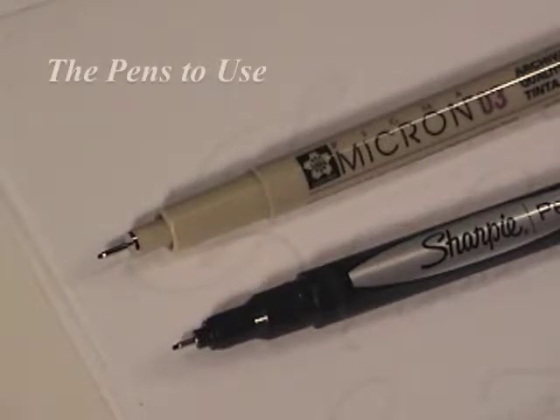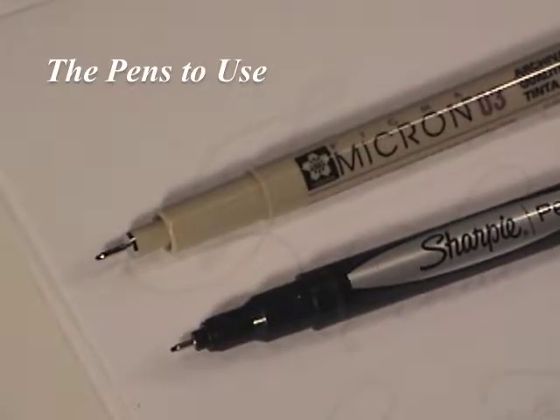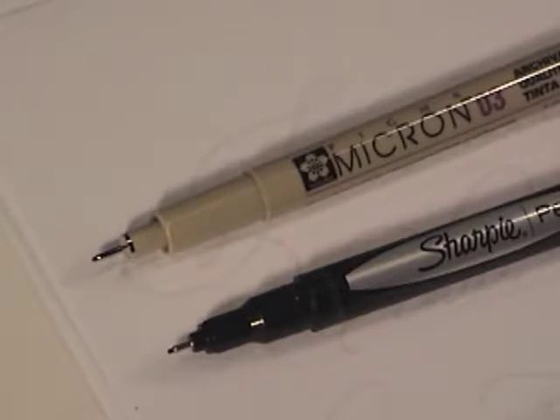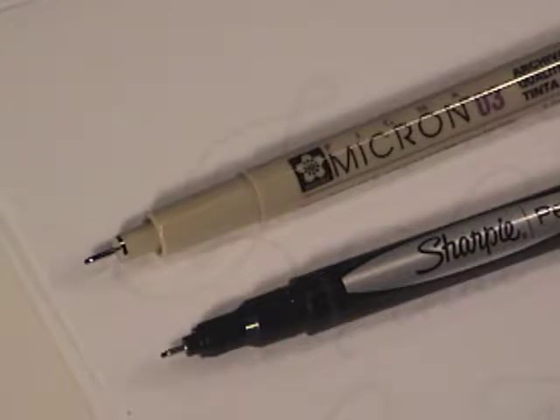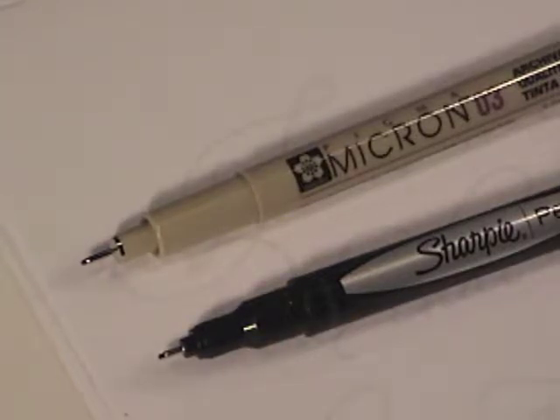These are the two types of pens I like to use for this type of exercise. One is the Pigma Micron 03 pen, and the other is a Sharpie Fine Point pen. The pen size may change depending on how big your lettering is. This final piece measures 6 inches wide by 7.5 inches tall. You can get these pens at most craft stores.